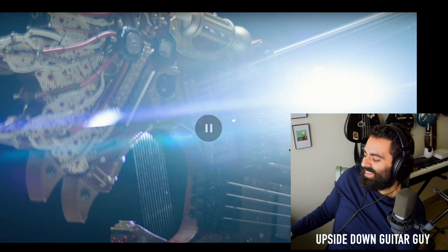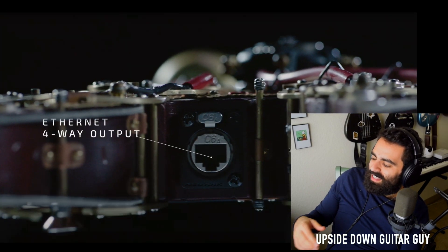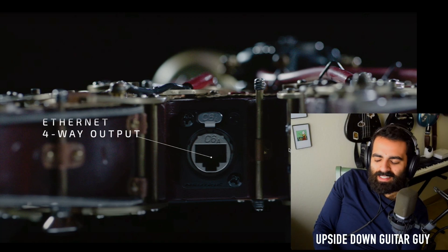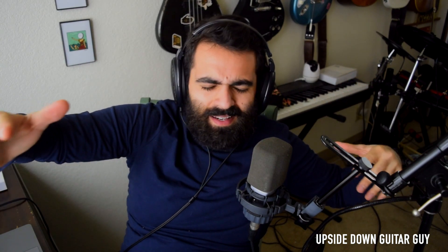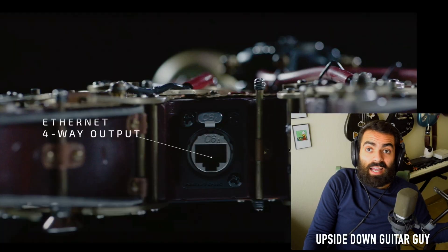Okay, the ethernet — wait, why does it have ethernet? Ethernet four-way output. Why would the guitar need ethernet? To connect to the internet? Okay, so I'm just speculating here and I could be completely wrong about this, but is this supposed to be an all-in-one guitar slash amp or preamp or amp head? Obviously it doesn't have a speaker on it, but maybe it has a direct out, so maybe it models amps and not cabs — but then you would plug into a cab or a cab model, not into an ethernet. So why would your guitar need internet? I have no idea.